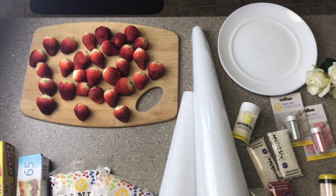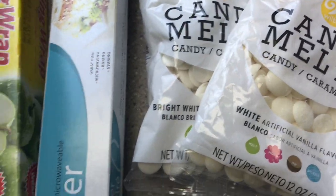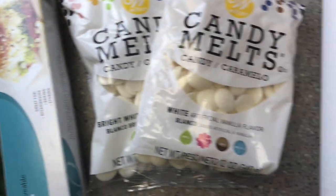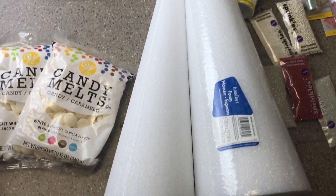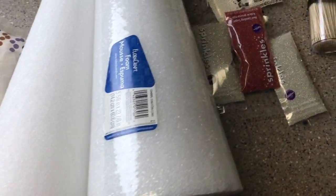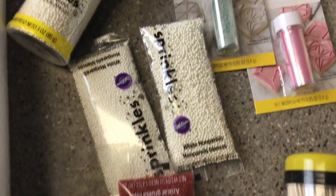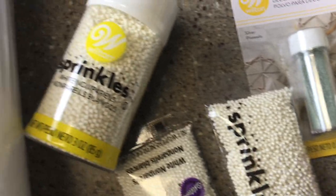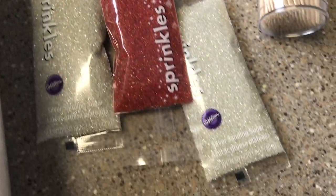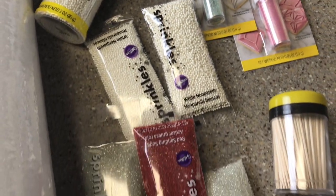So this is what I'll be using to complete this project. I have my strawberries washed and dried, some white chocolate, wax paper and cling wrap, and two size cones because I'm going to do two gorgeous ones. This is my first time, so hopefully they come out good. I also have an assortment of different sprinkles and some paint that I'm going to make. I got all of these items from Michaels to decorate my strawberries with.